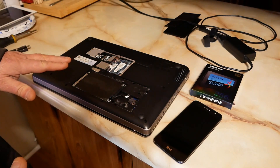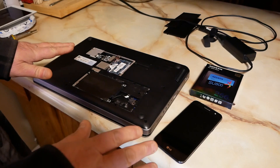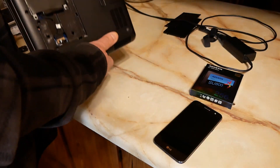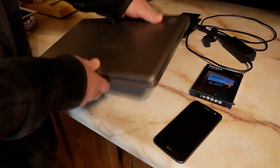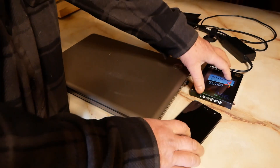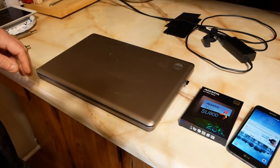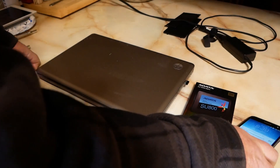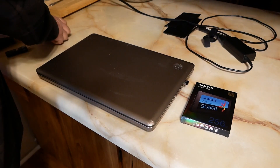It has a 320-gig Western Digital Scorpio Blue hard drive in there. But it's slow — I don't mean just slow, it is painfully slow. Oh my God, I could chisel my whole family history into a rune stone in the time it takes this thing to do anything.